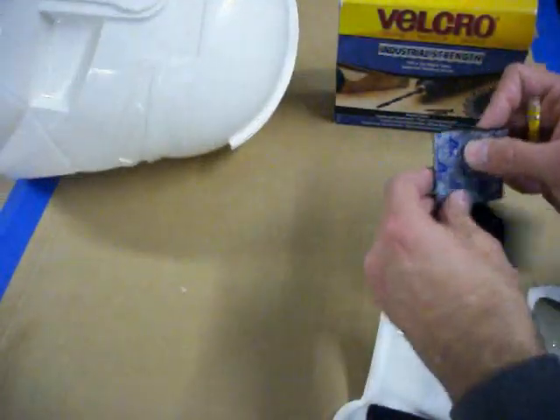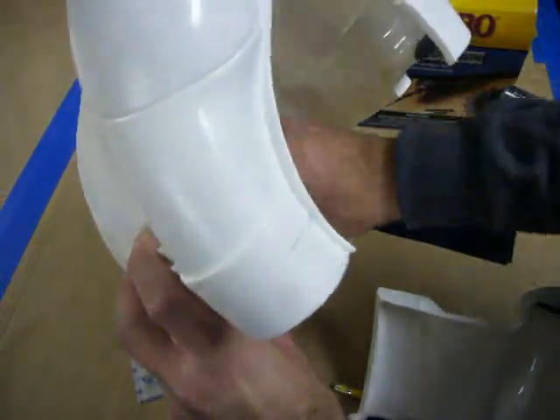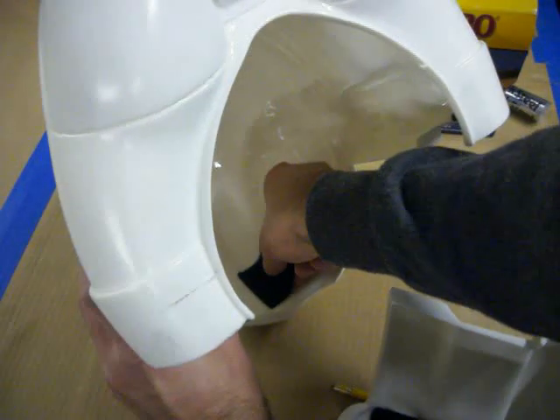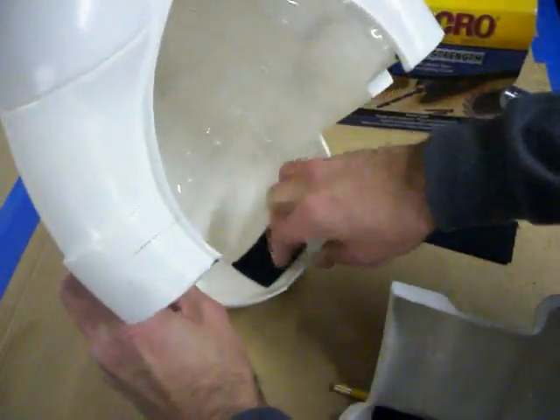Undo the other piece of velcro and put that in place, starting from the center and just kind of walking it out to get as many air bubbles out as possible.